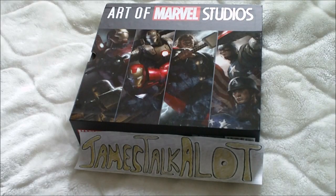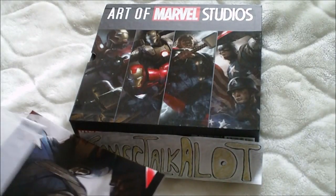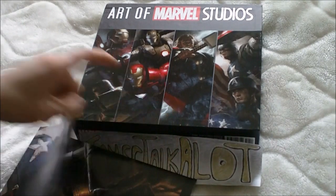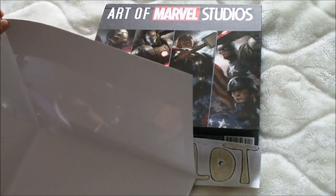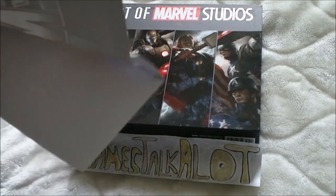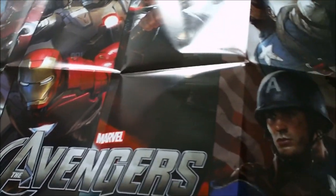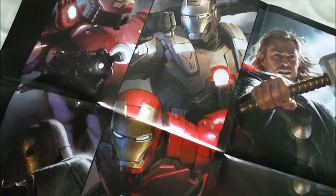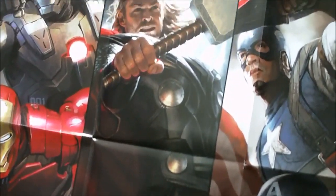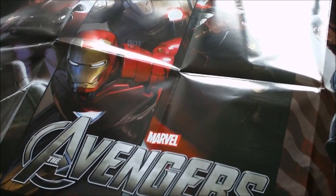We'll have a wee look inside now. I've already taken the poster out — it comes in this protective sleeve. Let me unravel it all for you. It's quite a big poster, a fair size, and it's nice quality as well. There you go, there is the poster. As you can see, it's a reproduction of the actual artwork on its own. All in all, it's one pretty excellent poster.